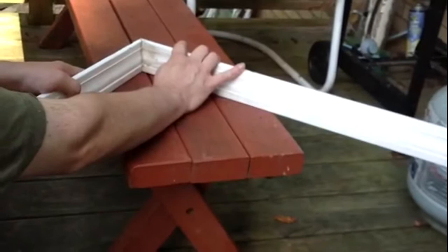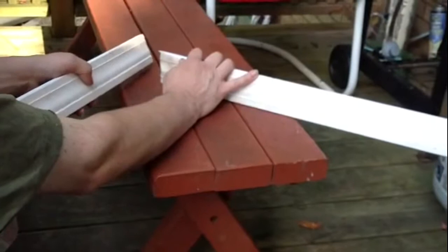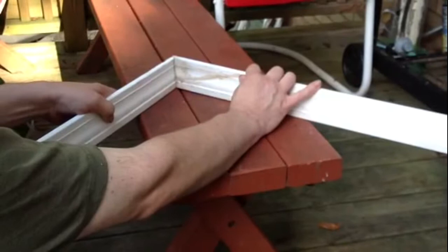If your woodwork is going to be natural, you probably want to cut your joints and make them nice and tight. You can make that a tighter joint with a little more work. And that's how you cut a woodworking joint to get them to fit nice and tight. Thanks for watching.